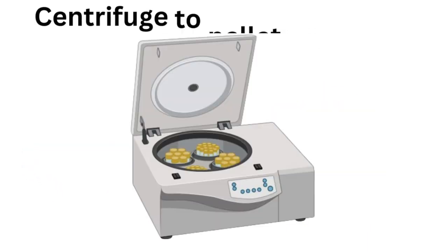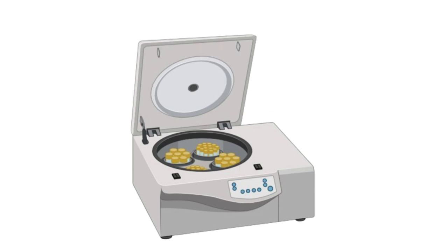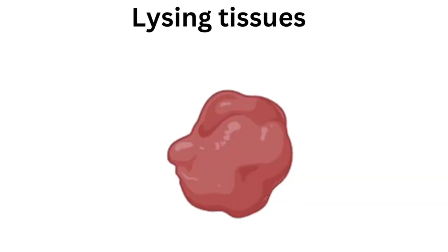Finally, centrifuge the lysate at high speed to pellet cell debris and collect the supernatant containing your proteins. For tissues, mixing the buffer with your samples will not be sufficient — you will also need to homogenize or use some kind of mechanical process to disrupt the tissues and release the cells that contain the proteins.